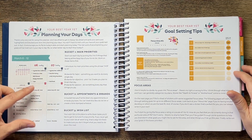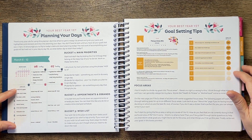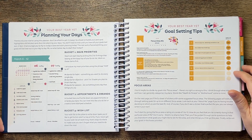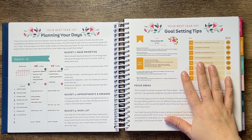Bucket two is your appointments and errands. Bucket three is the wish list — things you'd like to get to during the week but aren't must-do's. I would describe it as a brain dump type thing.